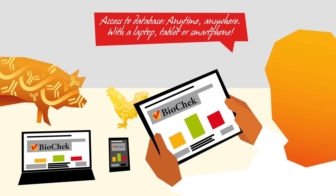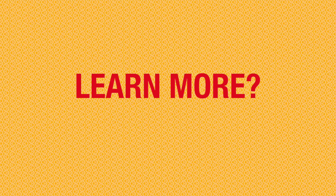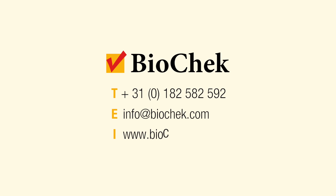BioCheck Smart Veterinary Diagnostics has a lot to offer. Interested to learn even more? Then don't hesitate to contact us. For more info, visit BioCheck.com.